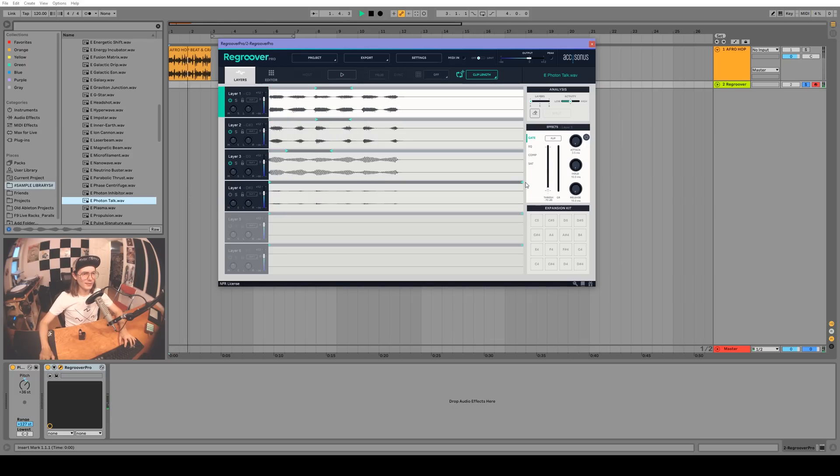So there you go — Akisonas Regroover Pro and the other plugins are all very handy stuff. Regroover Pro especially is a really interesting plugin; it does stuff I didn't even know was possible. If you want to check it out, links in the description — thanks for watching, peace.